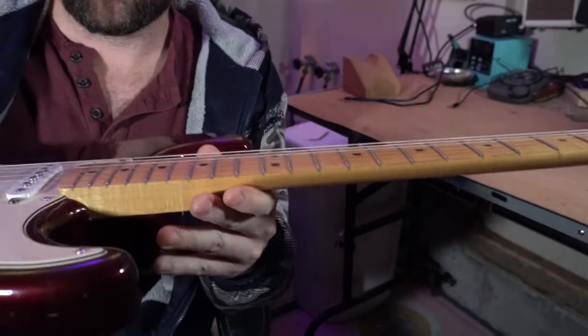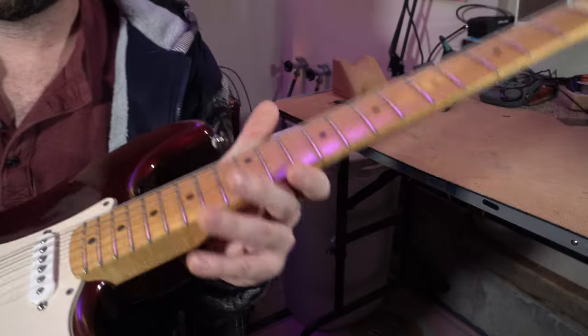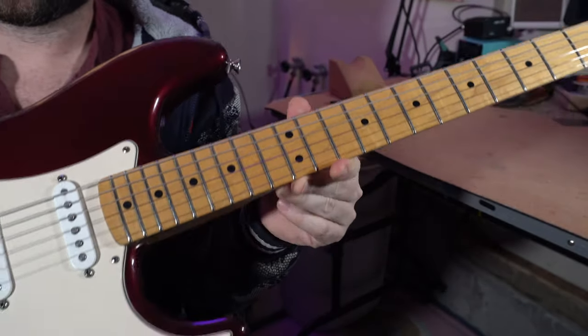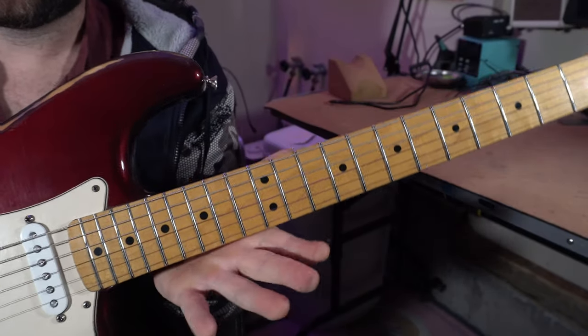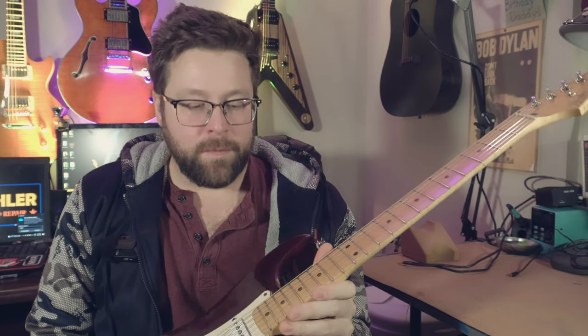Even with action that really nice and low, there's no buzzing or fretting out anywhere on this guitar — so it was a successful fret level. With a small amount of tools and a little practice you can do this yourself. It's a very useful skill for someone who collects guitars because it'll save you a lot of money on tech work and you'll have guitars that all play perfectly. Action this low you typically don't get on brand new guitars — usually to get action this low you need to bring it to a tech or do a fret level yourself. With some simple tools and a little practice you can easily do this yourself. Thanks for tuning in to Beckler Guitars and Repair — I'll have more for you really soon, thanks a lot.